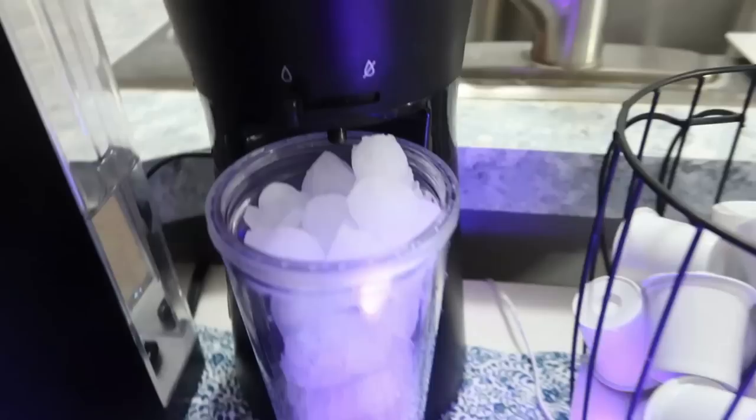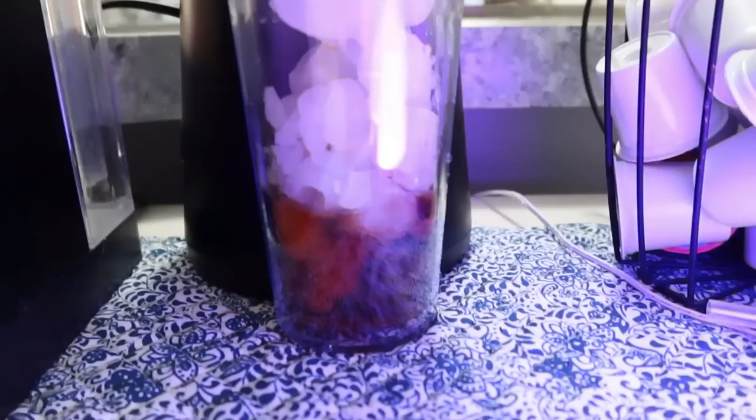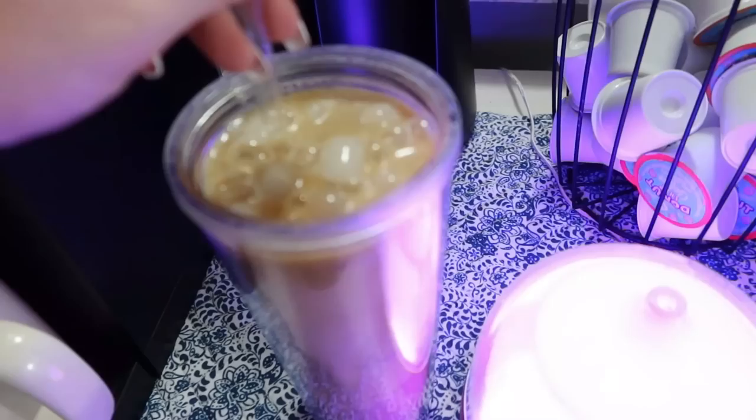I'm going to go ahead and put some ice in my cup. Sometimes I'll keep the drip turned to off while I get my ice ready, then switch it on. The power button's right there and we just wait on the coffee. This does brew hot, but the difference from just brewing hot coffee and pouring it over ice is that this comes out in a very slow drizzle so it doesn't completely melt your ice all at once. To my coffee I add some sugar-free French vanilla creamer and mocha skinny syrup.